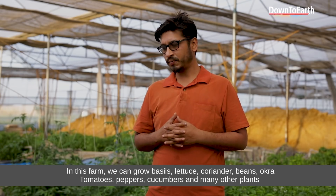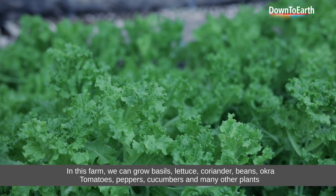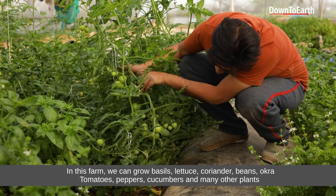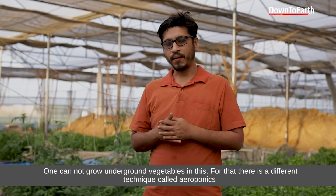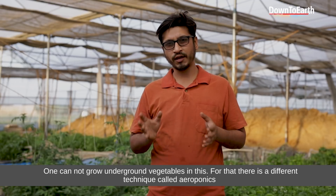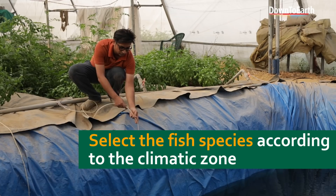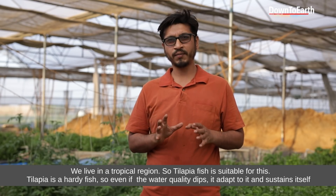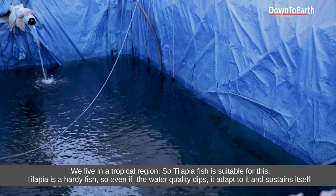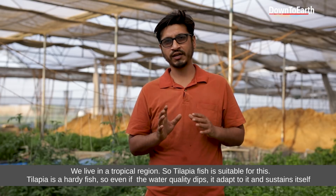In this area, we have basil, lettuce, coriander, beans, tomatoes, peppers, cucumbers, and others. You cannot use underground vegetables. There is another technique called aeroponics as well. Our region is a tropical region, so Tilapia fish is ideal. Tilapia is a hardy fish — even if the water parameters and water quality are bad, they can sustain.